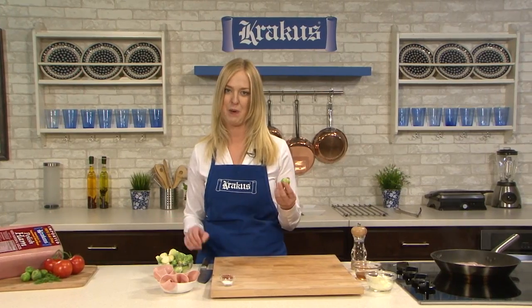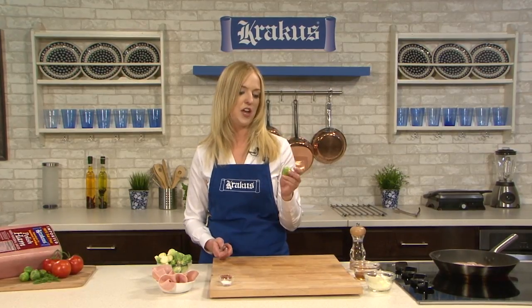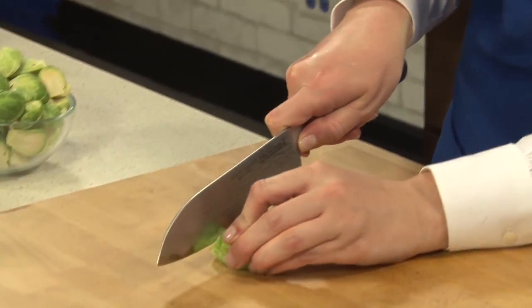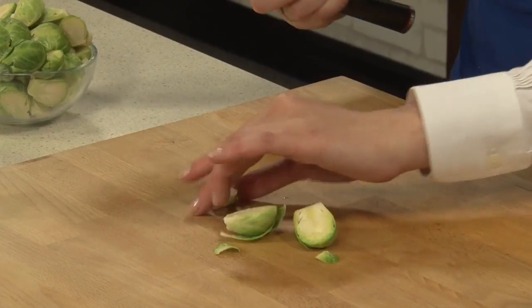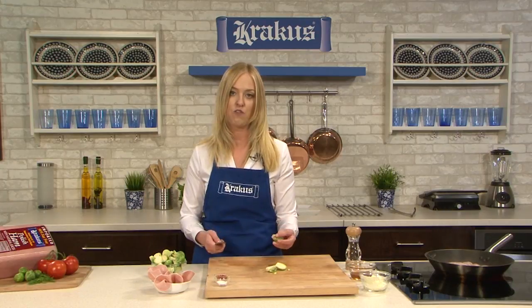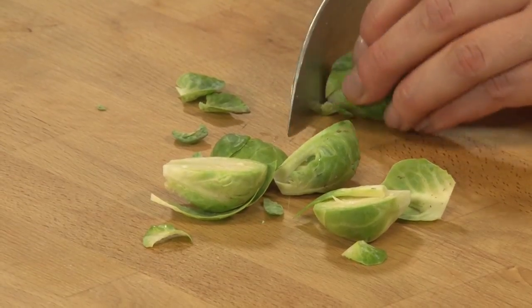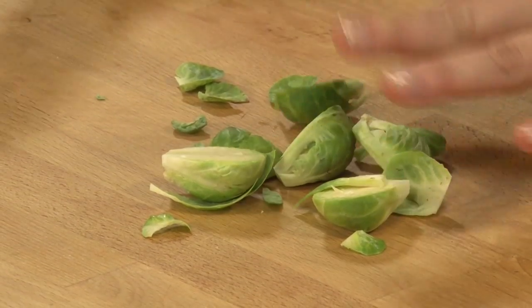I have here some Brussels sprouts. You're going to buy them whole like this, and you'll want to wash them. If it looks like the outer leaves need to be removed, you can just peel them off. I'm just going to remove this woody end. And then I'm going to cut it in half — this is going to be very helpful when we're sautéing it. It's going to give us a lot of that color we're looking for and help it soften a lot quicker than if we were to leave it whole. So you're just going to keep going until you've gone through about a pound of them.